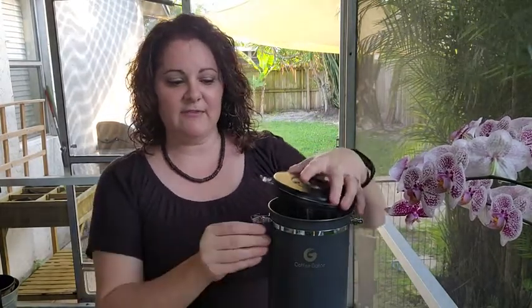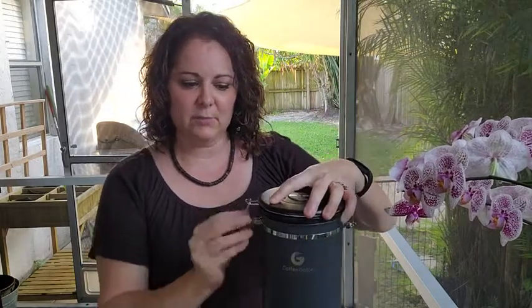Oxygen, sunlight, and carbon dioxide. So Coffee Gator has addressed these issues. They've made a top that is fully sealable with a really nice thick rubber gasket that blocks out all oxygen and sunlight that can get into your coffee.